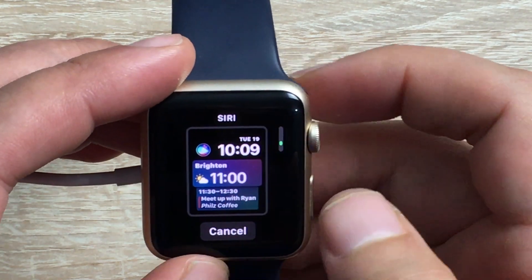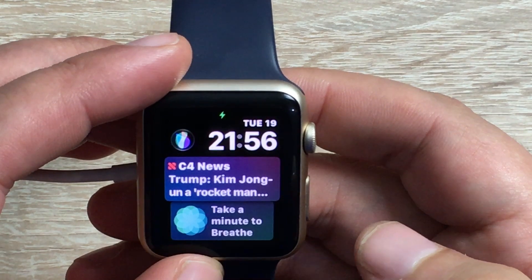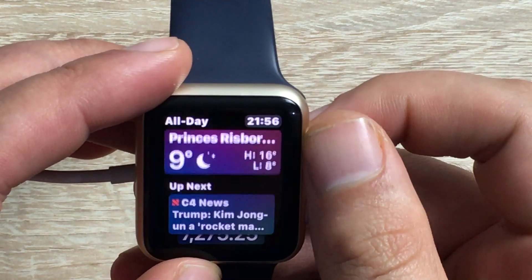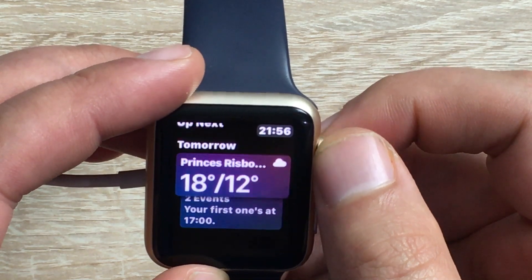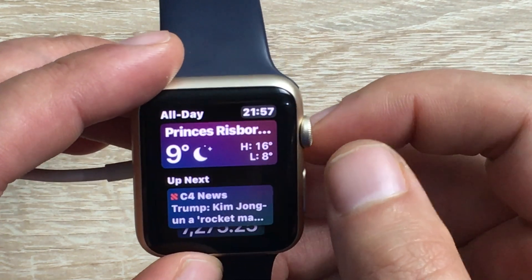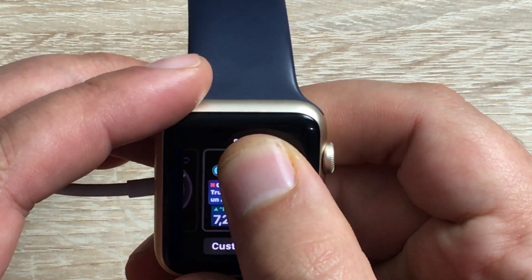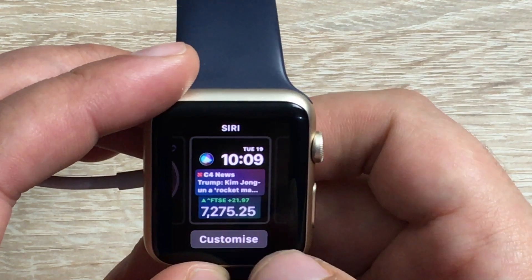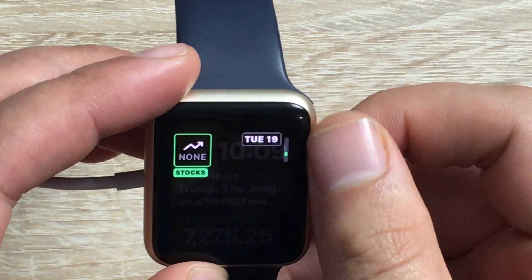The next one I'm most intrigued about is the Siri intelligence face. It has some news, tells me about my breathing, the temperature, and then we've got two new events on our calendar. Siri is also available up at the top if I need to get hold of Siri. Touch and hold in this and you can then customize the complications so they can change.